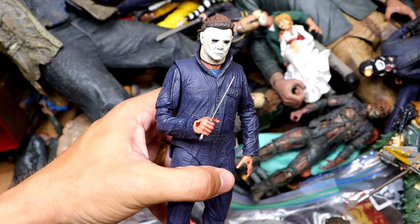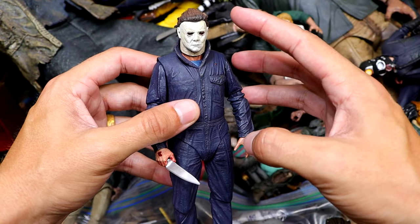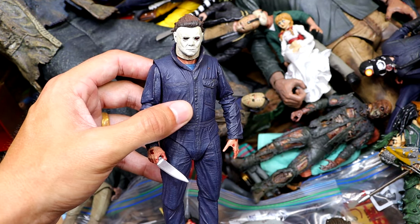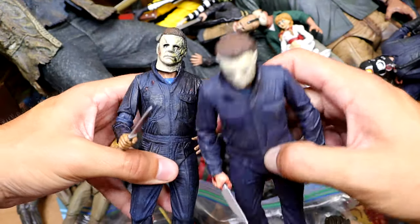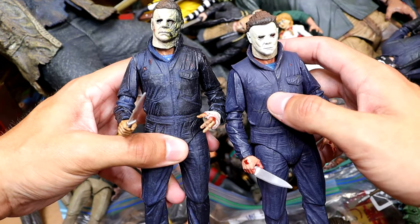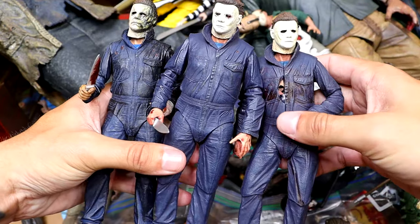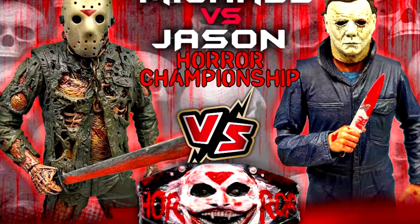We also have Michael Myers from the 2018 Halloween. I don't know why they haven't made a full-scale Ultimate version like this of the OG Halloween Michael Myers. We also have Halloween Kills right here. So we have the 2018 version, then Halloween Kills. And then we did have Halloween Ends, so we have quite a few. This one here is another version of the 2018 remake and he has a spear through his chest, which I'll use to plug a video.